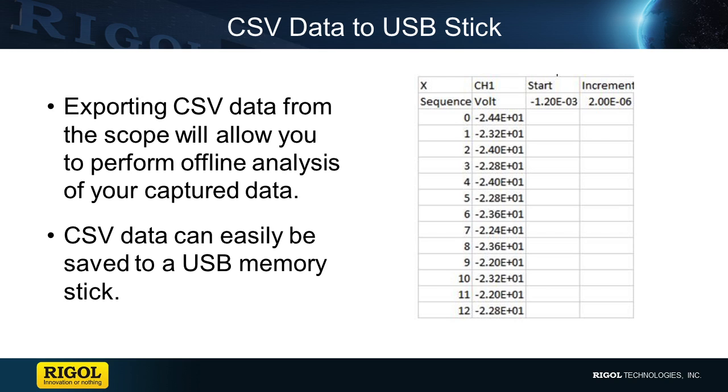There are times when just looking at a signal on a scope is not enough, and more in-depth analysis by a computer application is necessary. Because the scope signal is stored in memory, the contents can be exported in the form of a CSV file, or comma-separated value. A CSV file represents the saved signal as data points that contain time and voltage values.